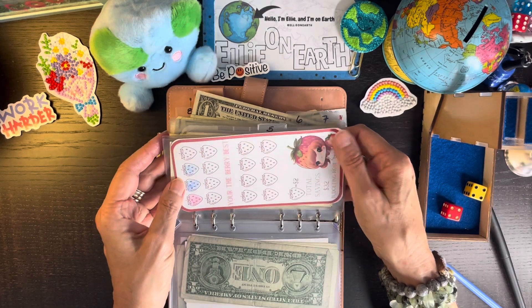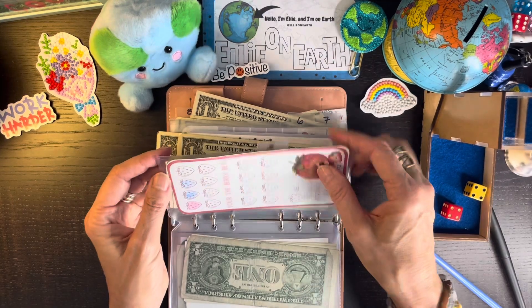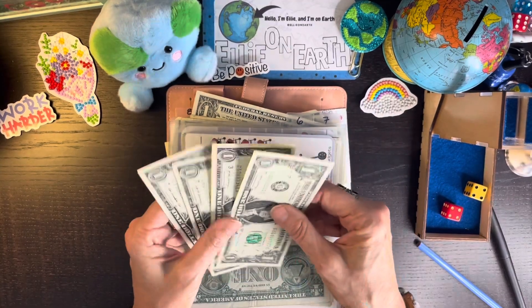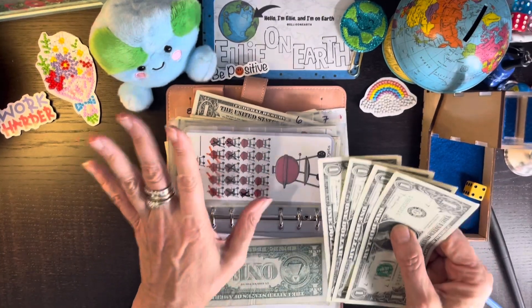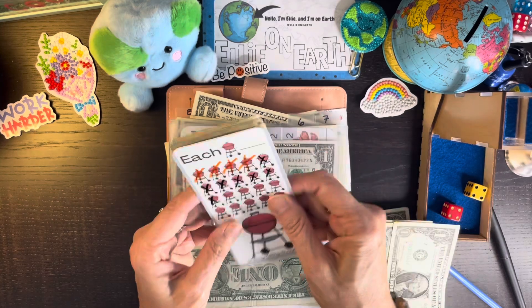These envelopes came from Amazon — you get 12 for about six or seven dollars and they have little tabs on them. I know sometimes you guys ask, so I'll have that link in this week's description. I have four dollars to go into Chatty Kathy Budgets' little grill challenge.